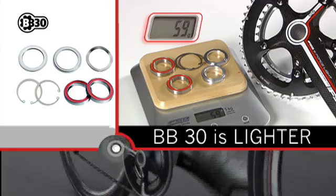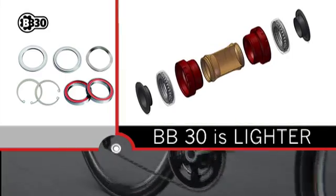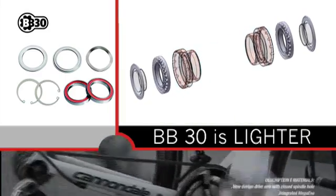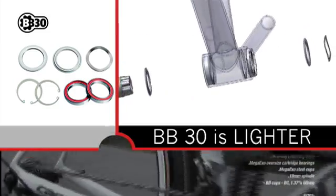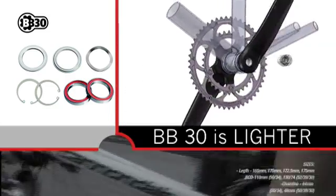BB-30 is lighter. By eliminating the BB cups and using an alloy spindle, the weight of the crank and BB assembly can be reduced by up to 12%.